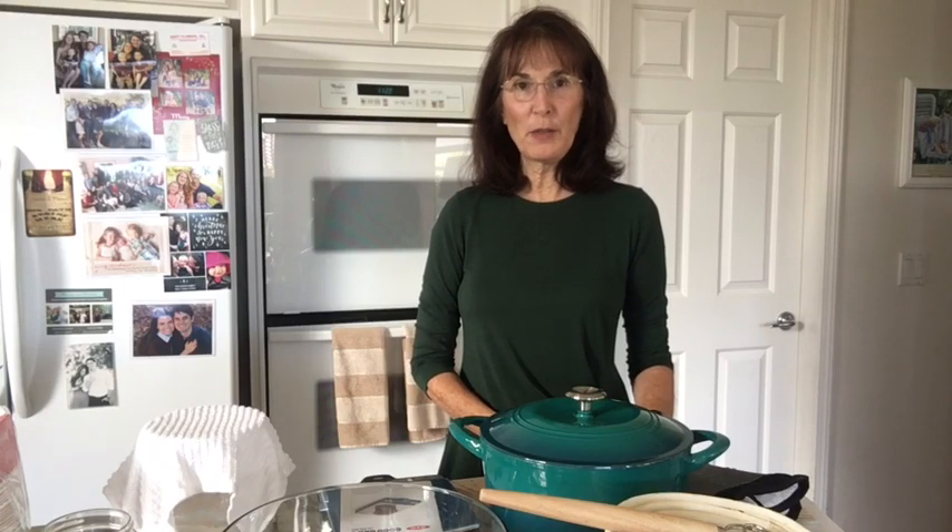Hi, this is Lori Alexander from The Transformed Wife, and I'm going to attempt to teach you all how to make sourdough fermented einkorn bread. It's much healthier for you than regular wheat because it hasn't been hybridized. It's actually the superior ancient grain, and people who are gluten-free or even have wheat allergies can eat it and have no problems.